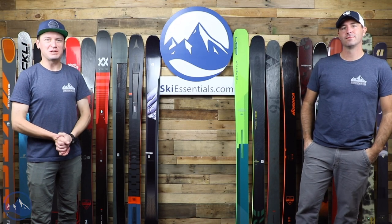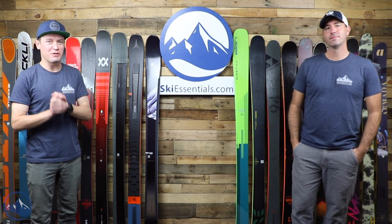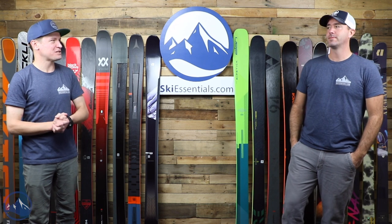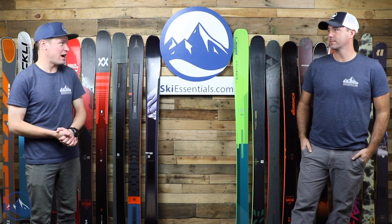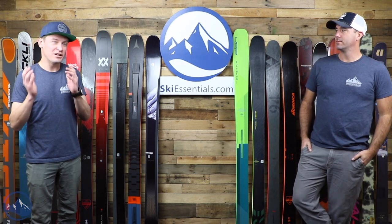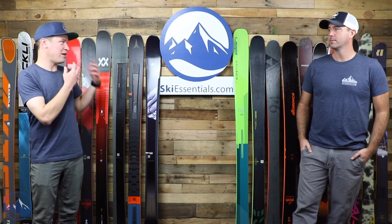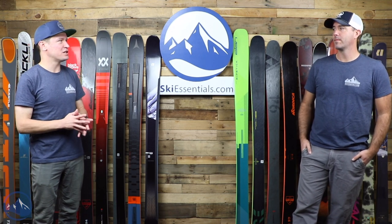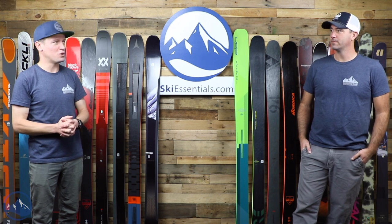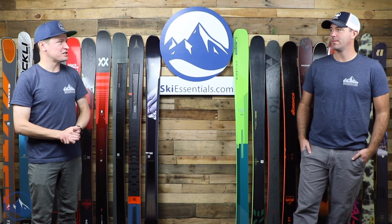Hi skiers. I'm Jeff from SkiEssentials.com. I'm Bob. Bob and I are back for our next 2021 men's ski comparison video. This is a big one — arguably the biggest or most popular category of skis. We do have a few more to do after this: a specific twin tip comparison, then powder skis, and probably some touring equipment too. We're doing more of these comparisons this year than ever before.